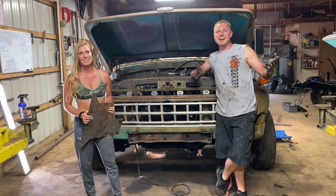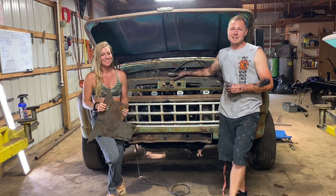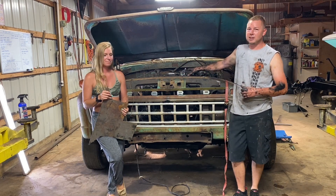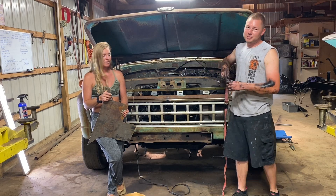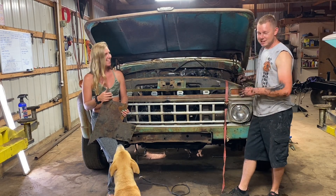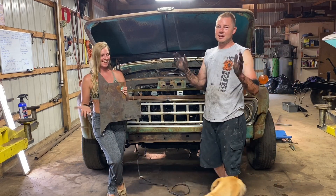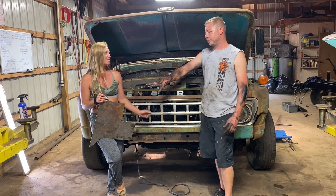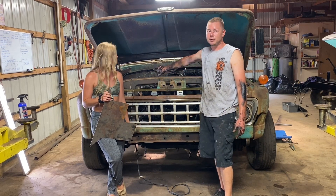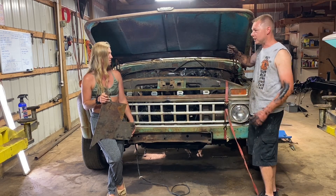Exciting day — we're going to see if we can get this thing running. Since the body swap this truck hasn't started, but we drove it in here so there should be no issues. I got Hannah here with a plate, just in case the truck runs away and I can't shut it down — she'll place this piece of metal over the turbo and choke the engine out.